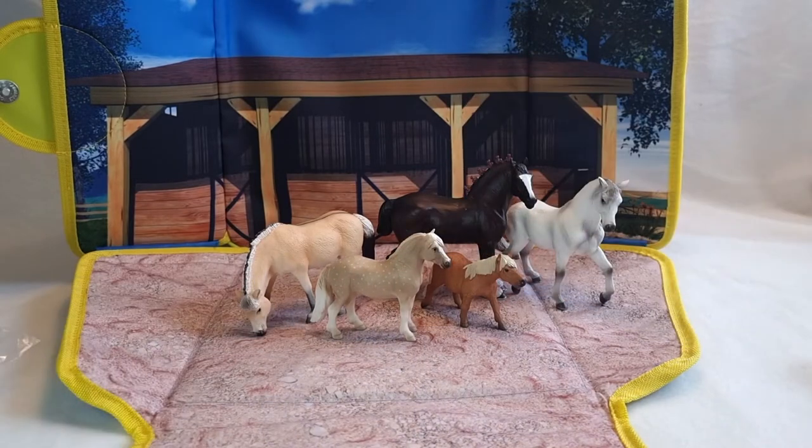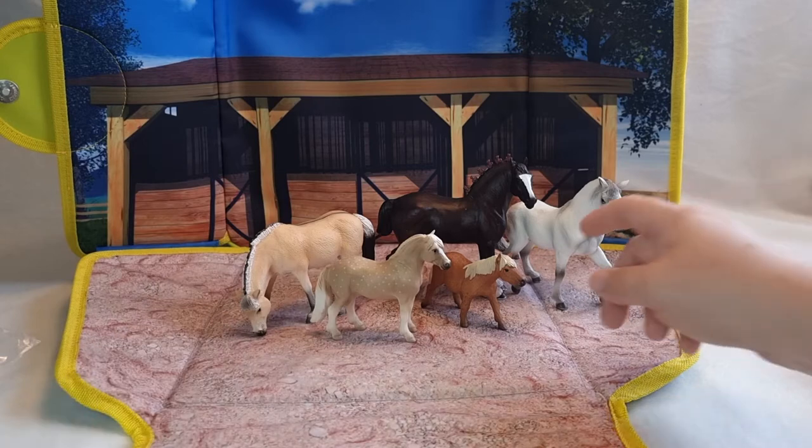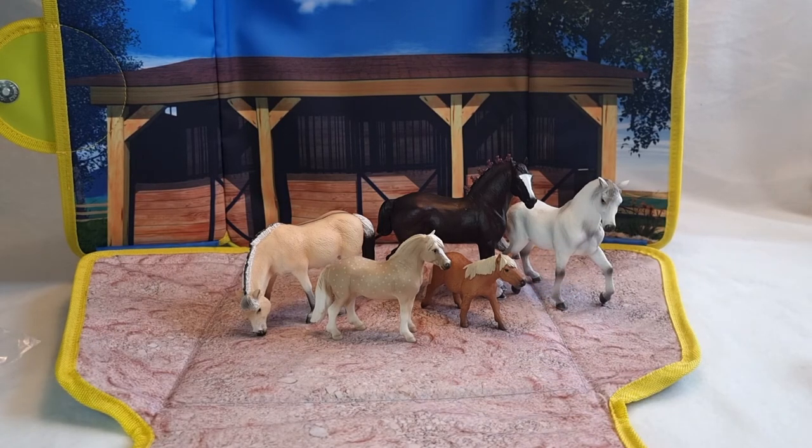So here we have the five horses included in this set — they are all gorgeous models. Just another rundown: we got a Shire Stallion, an Andalusian Stallion, a Norwegian Fjord Mare, a Welsh Pony Stallion, and an adorable Shetland Pony Mare. And also this awesome backpack. It's a little too small for me, but I'm sure someone younger can have tons and tons of fun with this set. I'm seriously impressed by the quality of the backpack and also by the quality of the horses — they are all very well sculpted. I like their paint job and I'm so happy to add them to my collection.